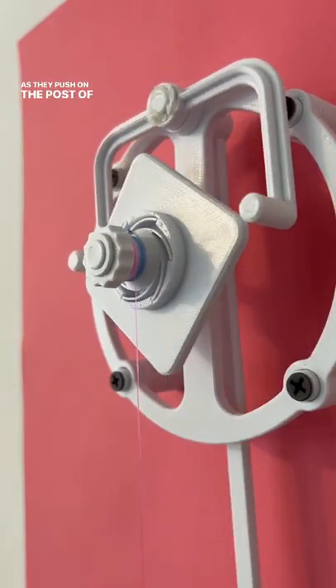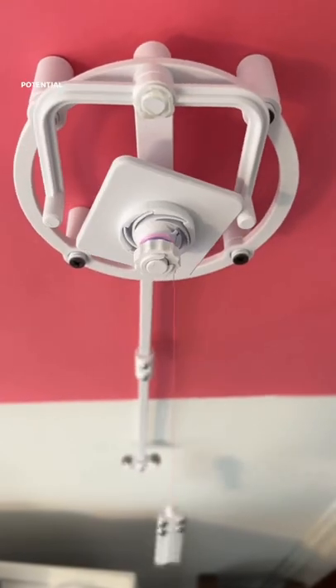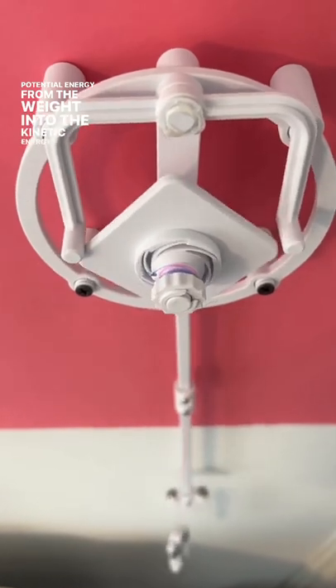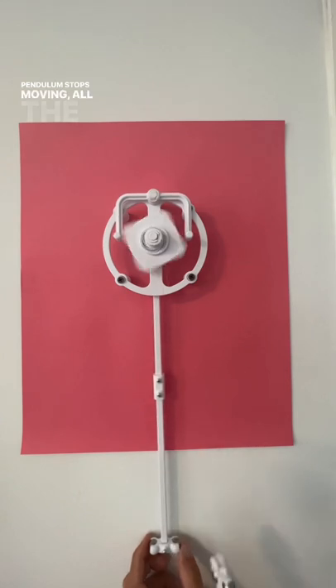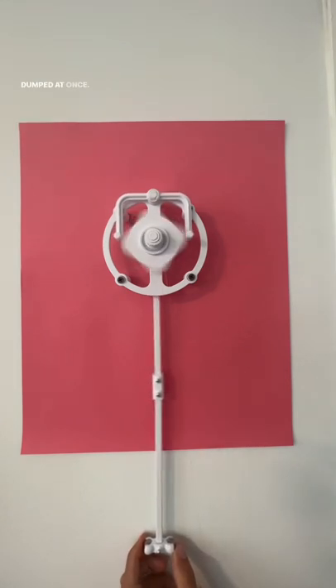As they push on the posts of the anchors, they transmit the potential energy from the weight into the kinetic energy of the pendulum. One thing to note about the square escapement is that if the pendulum stops moving, all the energy from the weight gets dumped at once.